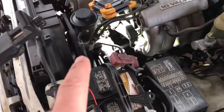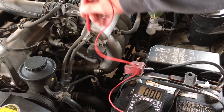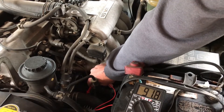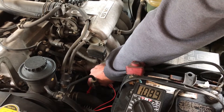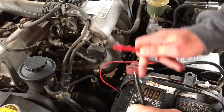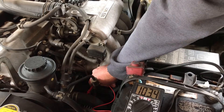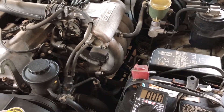Next we're going to crank the truck and do the same test on the alternator again. With the red lead on the alternator bolt and the black lead on the negative of the battery, the voltage is going crazy. I'm thinking it's making alternating current — let's turn the meter to AC voltage. Yeah, something's really screwed up in there. I think a diode has gone bad. My guess is it's making alternating current right now.